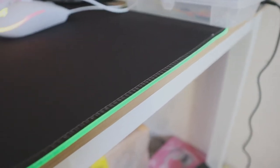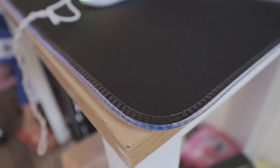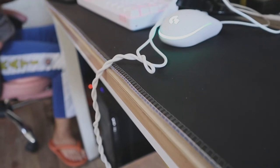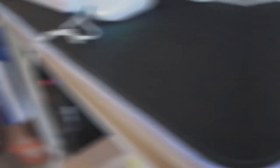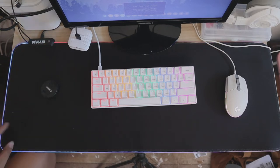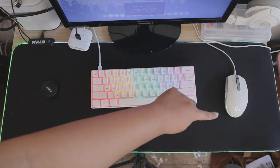Now looking at the mousepad, its surface is polyester knitted fabric which feels a bit soft but still has enough friction for you to move your mouse accurately. It only comes in black, but I don't think that'll look bad with any PC setup because black matches with any color in the spectrum.